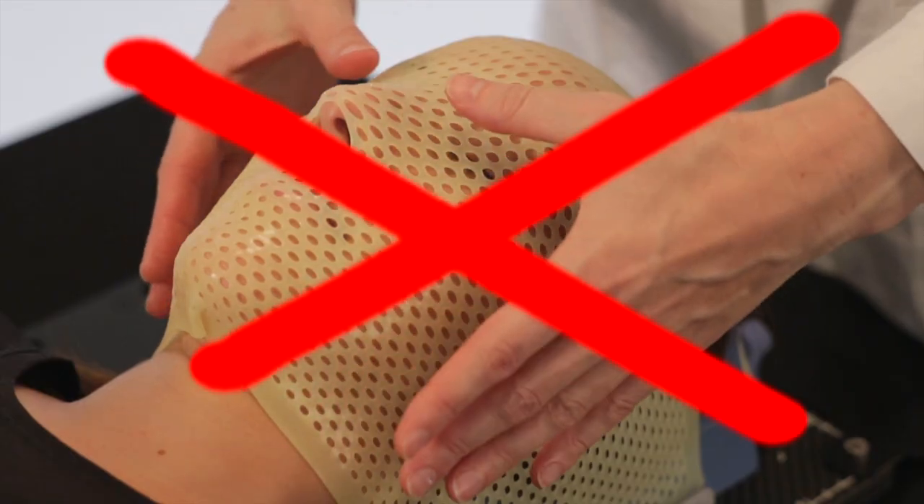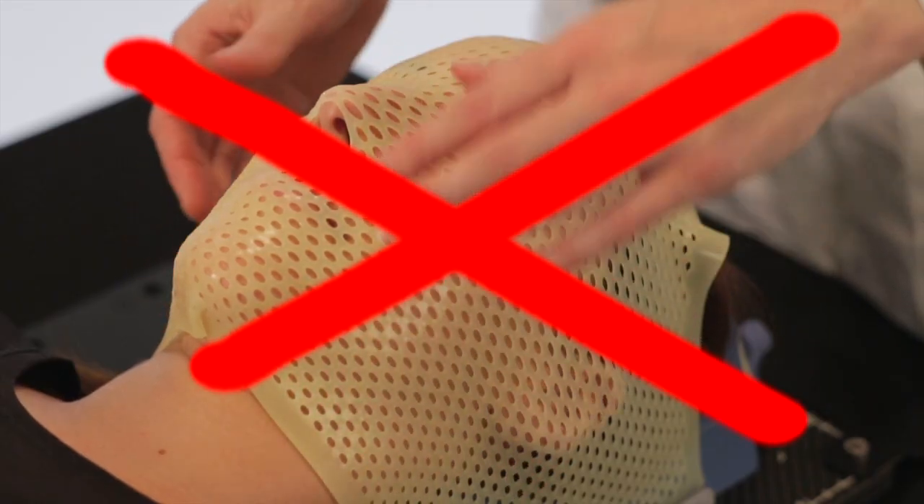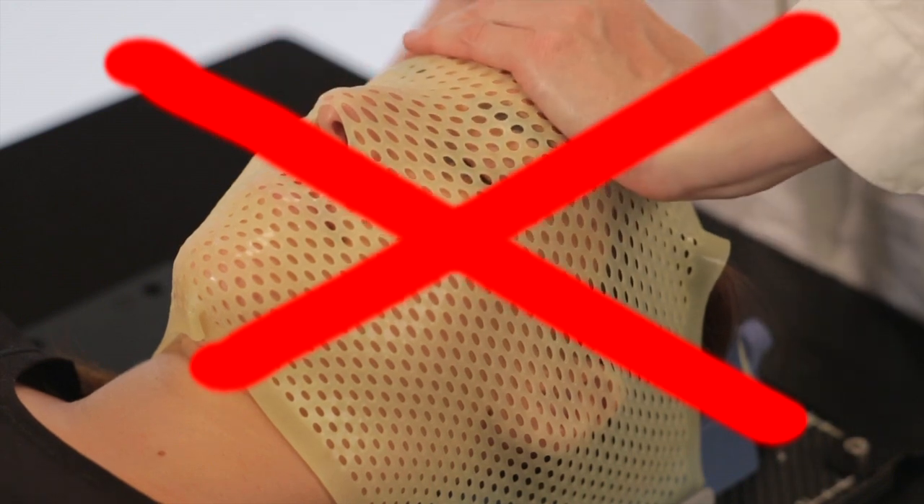Do not press the eyes of the patient. Do not mold over the forehead and the cheeks to prevent a mask that is too tight.